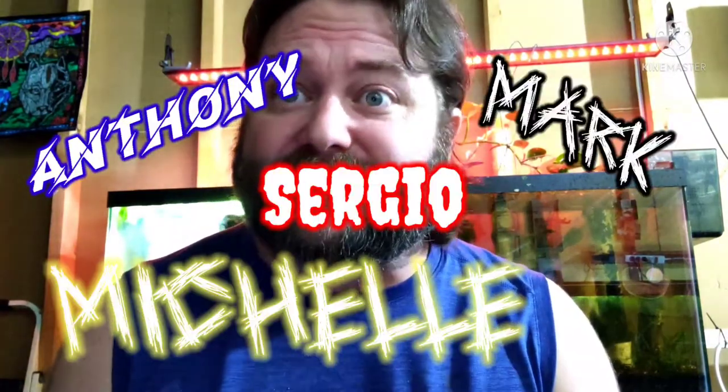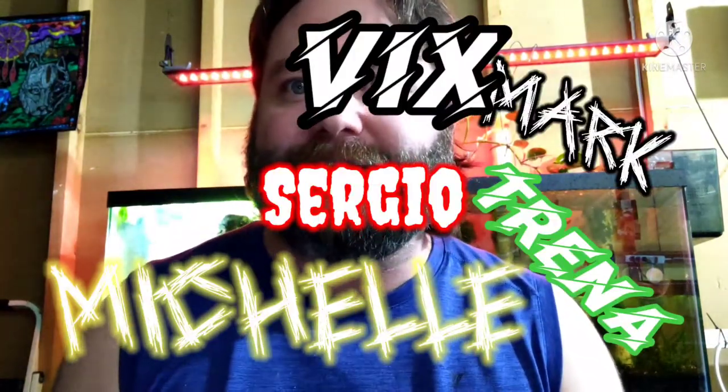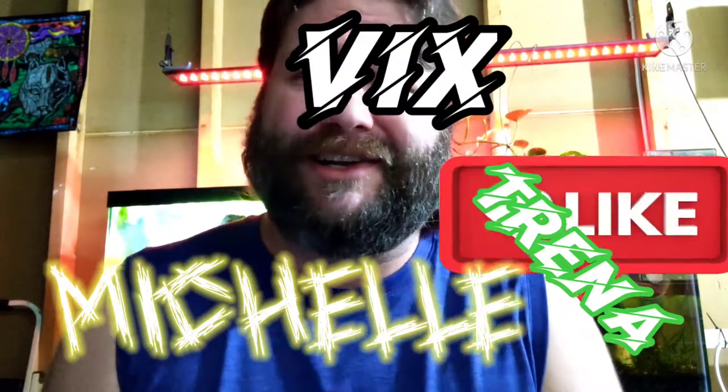I've got a few new subs that I want to shout out to: Anthony, Mark, Sergio, Michelle, Trina, Vicks. Hey, welcome. Glad you joined us. None of you said anything or commented, but that's okay — I'm saying hi to you anyway.